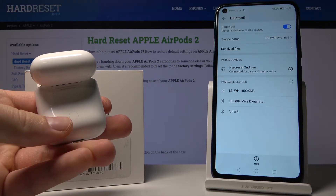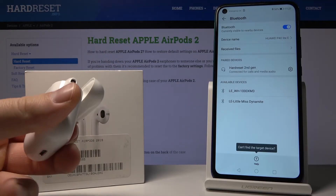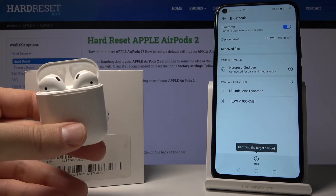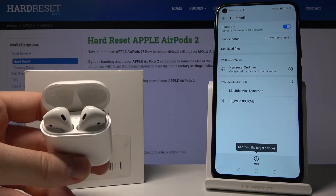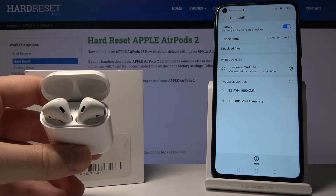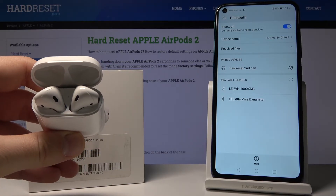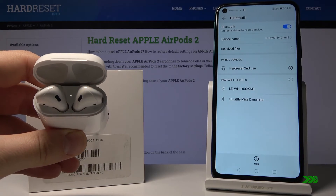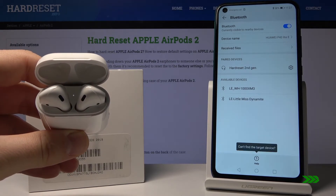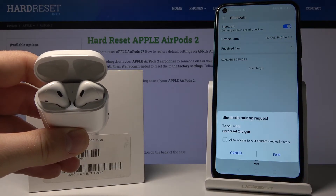As you can see, here is the button on the back of the charging case. We have to click on it and hold until the light is blinking red. So start clicking and holding now.